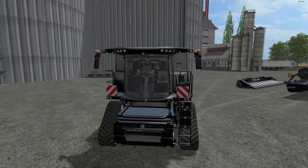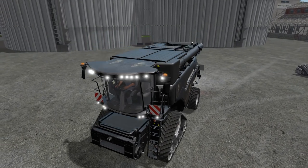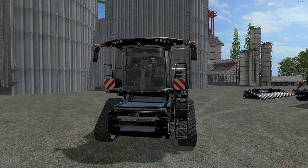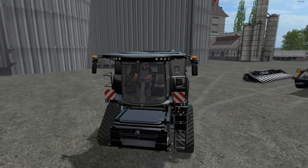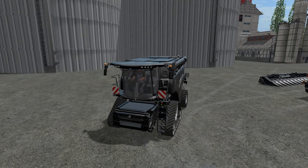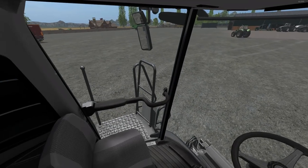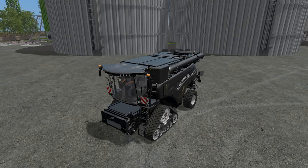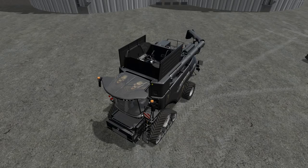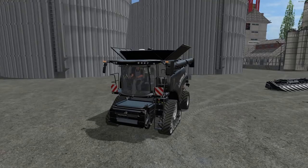Start it on up. Let's try out some lights — one, two, three light settings. Try out our signal lights, hazards, and beacons. Everything works there just great. Try out our horn. Nice looking interior. Let's unfold it. So that is the New Holland CR 1090 Bones.